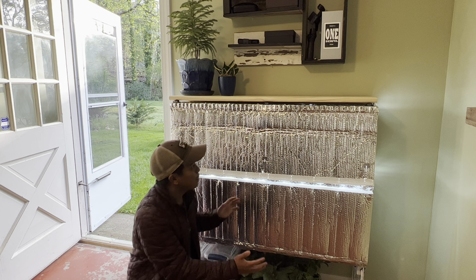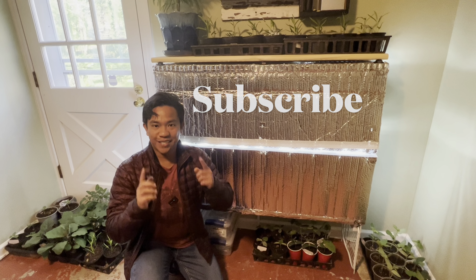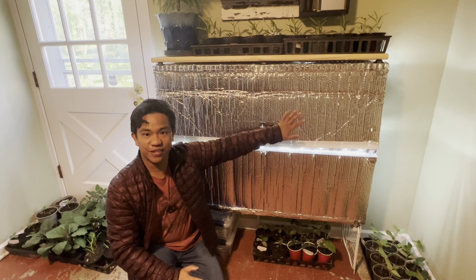If you are new to this page, make sure you hit subscribe so anytime I upload something new you get notified. Anyway, let's get to this.